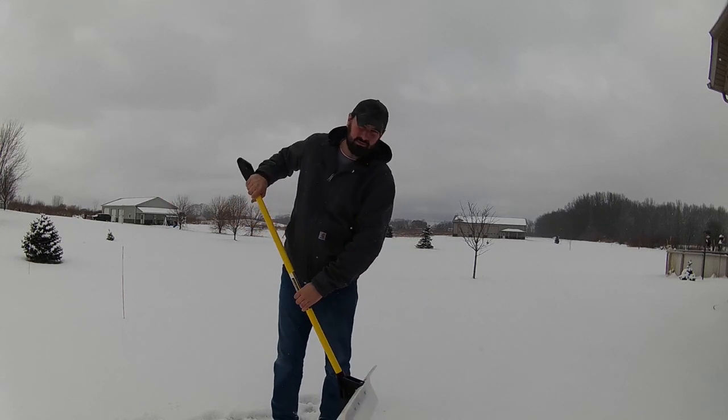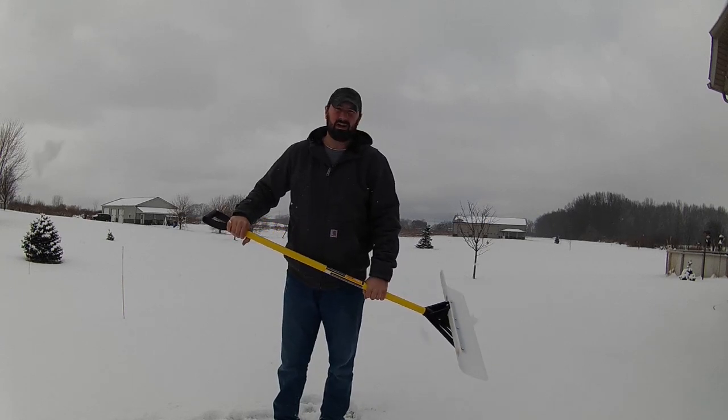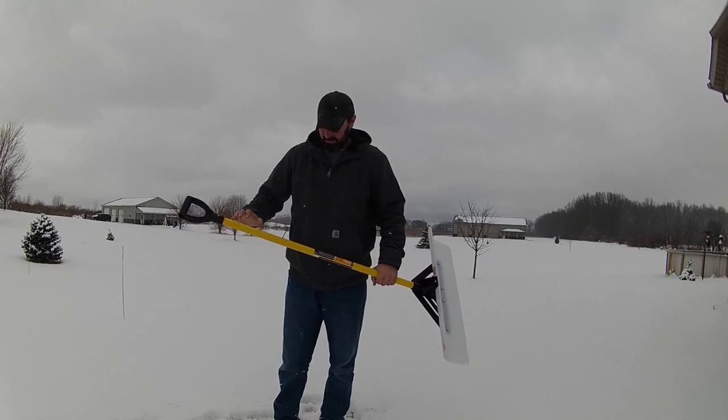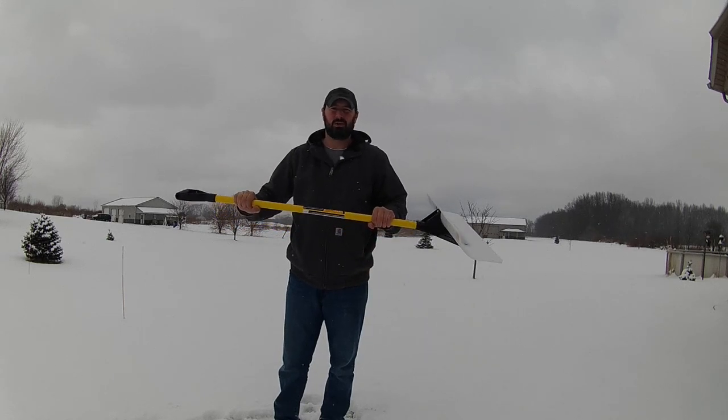The only downfall to this shovel is you can't use it for scooping deep snow. It does work on heavier wet snow, but not real well — it gets a little hard to push. I don't think it was really designed totally for that, but for a light snow like we have today, this shovel works great.